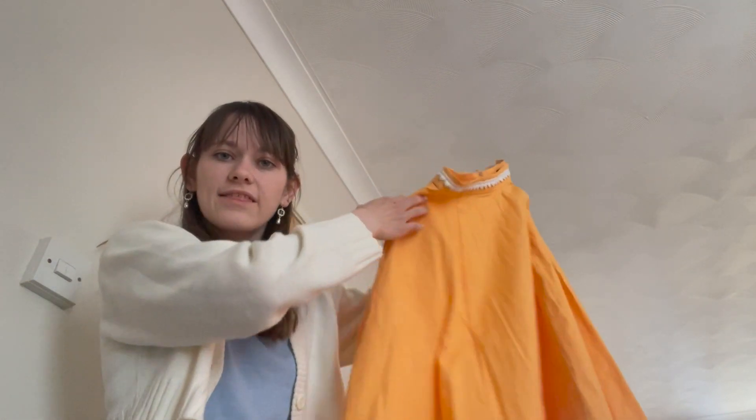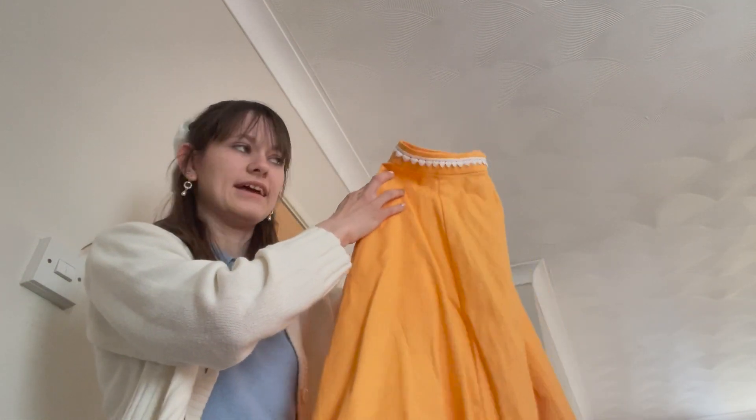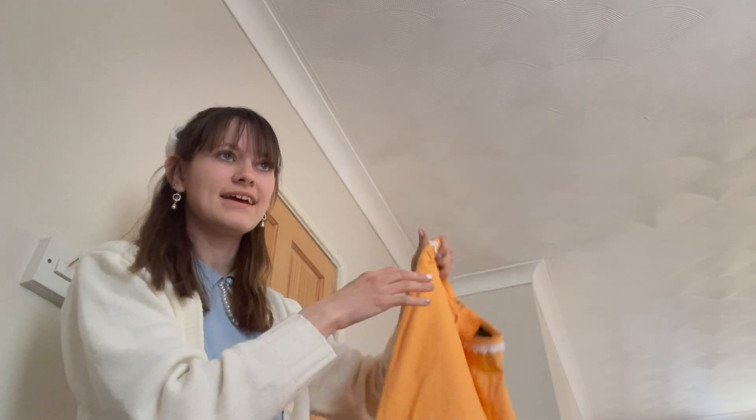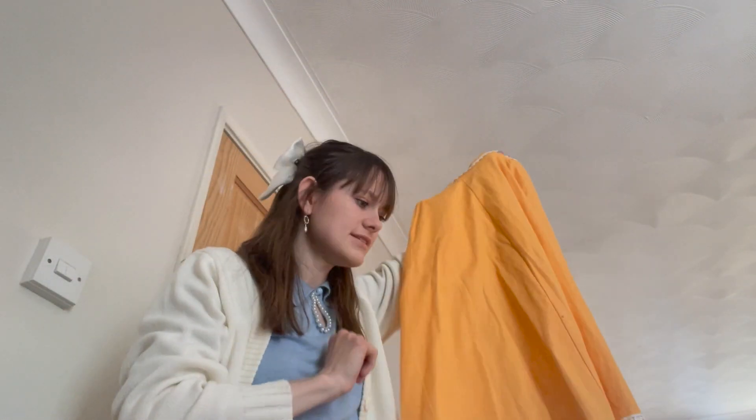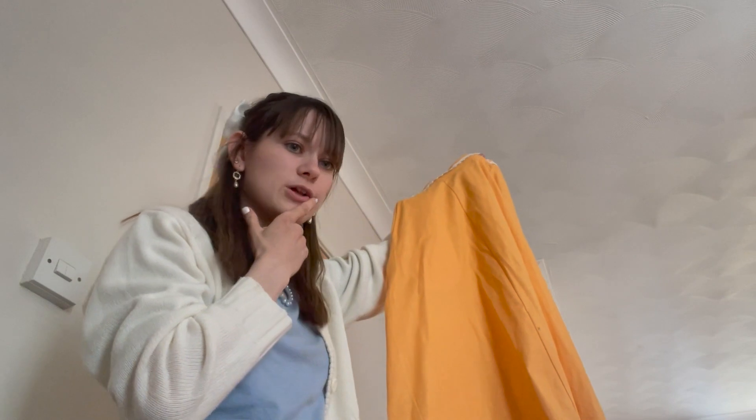I'm thinking I could just kind of trace this skirt — there are segments, like a piece from here to here. If I can work out how to trace the different parts, I just have to assemble it. That's the plan anyway, because this fits really well and this is kind of what I want it to look like. I don't know exactly how I'm going to do it yet.